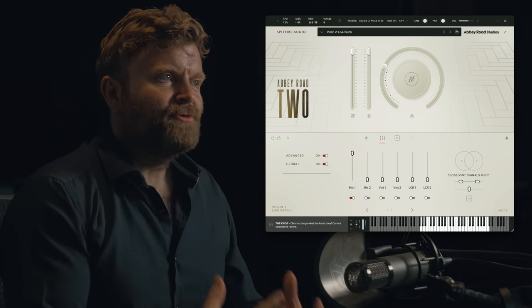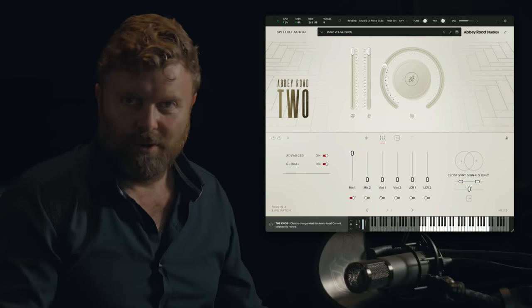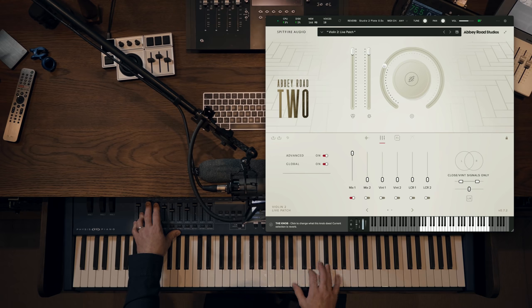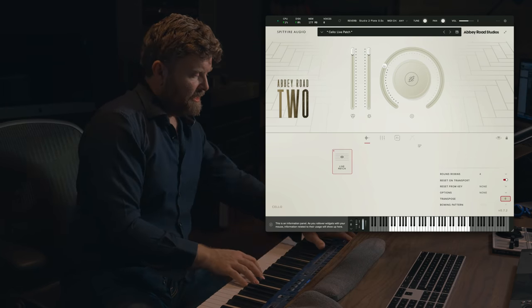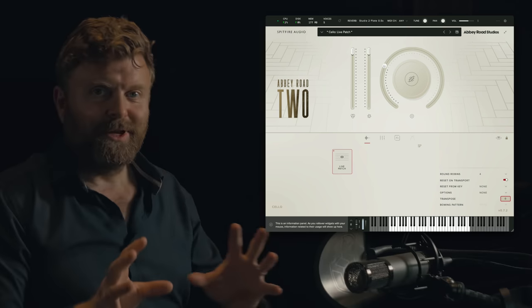What about the live patches? These are great for when you want to just jam on that instrument and be able to play short notes and long notes without worrying about anything else. You can hear that we've got different attacks on that live patch as well. Super easy to use.